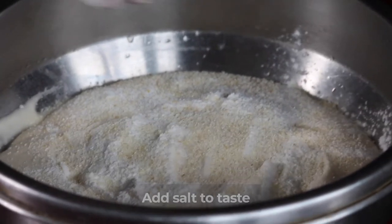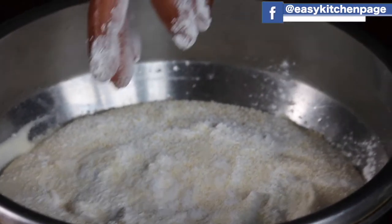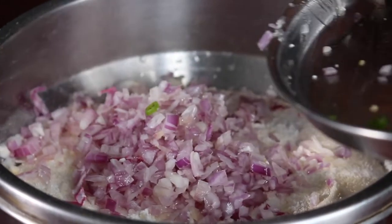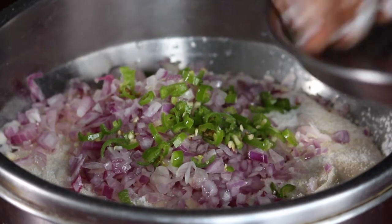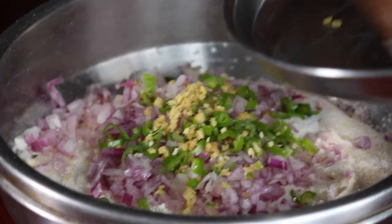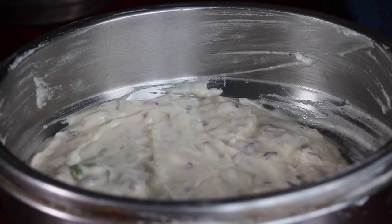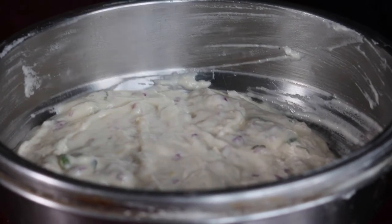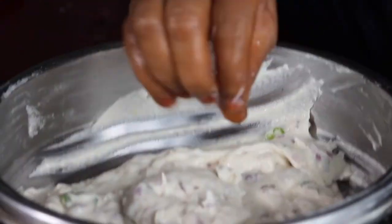Add the recipe for this dish. If you want to make it, you can mix it in a little bit. Now let's see how we are going to mix it.